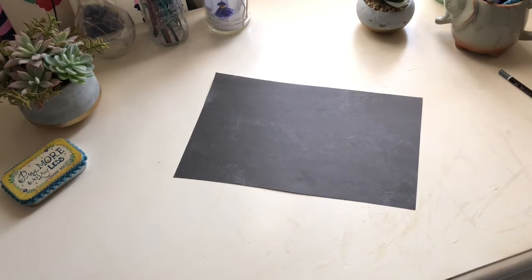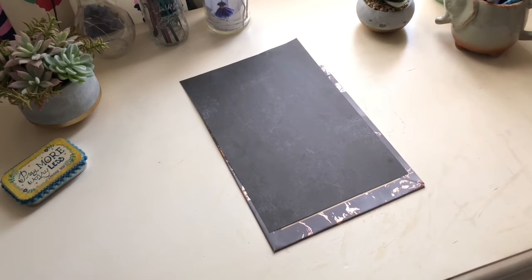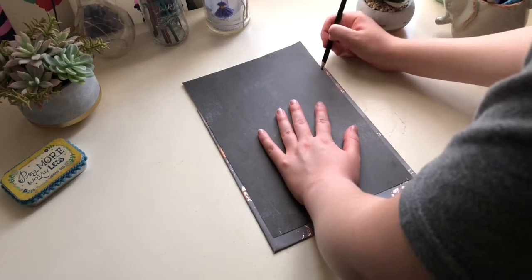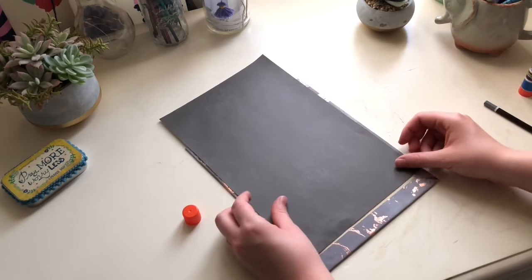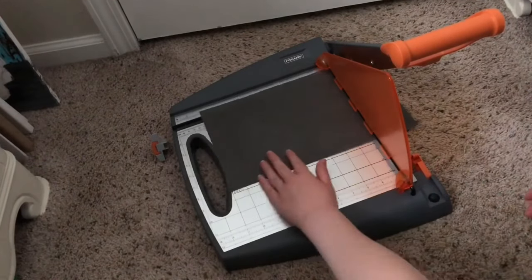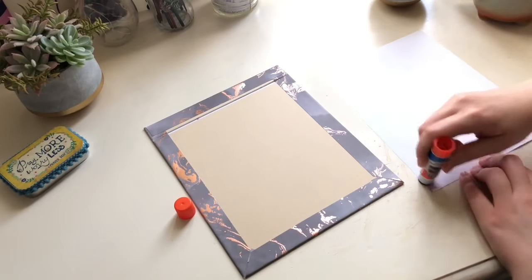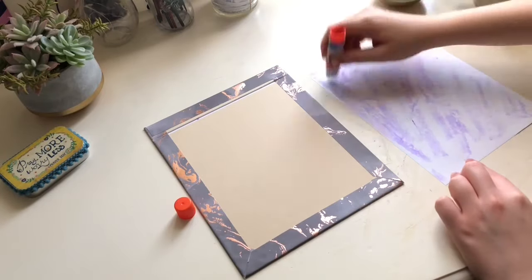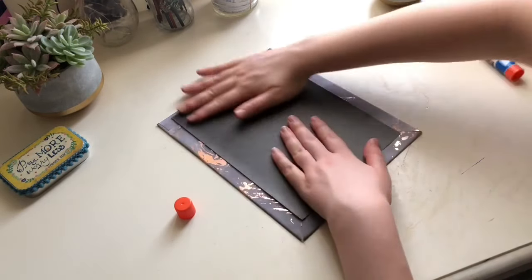Now for the inner cover, I'm using this black paper. Place the paper on the back of the cover so it covers all the matboard. Then draw a line on the paper about an eighth of an inch away from the inner edge of the decorative paper, and do this on all sides except the top. At the top, you want the paper to be closer to the outermost edge, but it's okay to trim it a little. Cut along those lines using your cutting board. Using a glue stick, apply a thin layer of glue to the back of the inner cover paper, place it on the back of your cover, and make sure all the matboard is covered. Go along that crease with a rounded edge and repeat this process with the other cover.